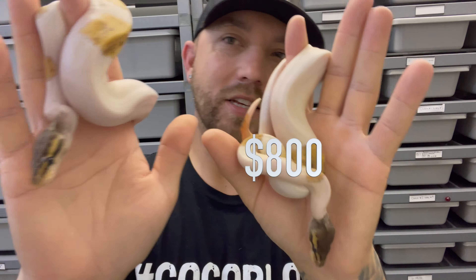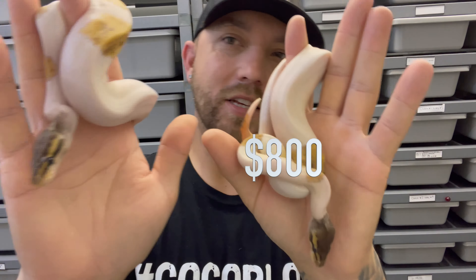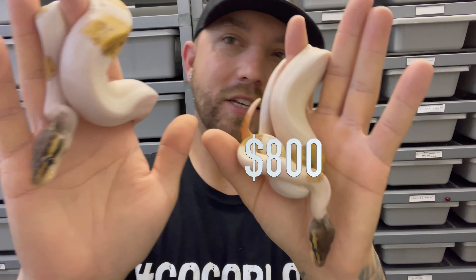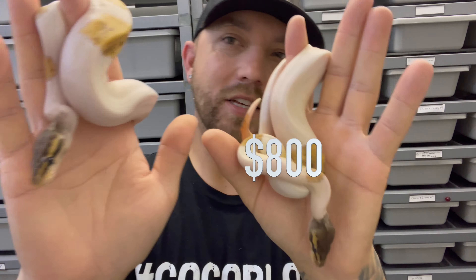The very next one, same clutch — this looks like a Pewter Probable Sandblast. It's pretty faded, maybe a low expression Sandblast. Het Pied, 50% Het Albino. It's got a lot of washing out on the tail, ringers on the tail — a beautiful little boy. We're going to do him pretty cheap; normal Sandblast males we'd do $1,000, but we'll do $300 on this boy since I'm not guaranteeing the Sandblast. It's a male, so this year you can try to prove him out. You just got yourself into the Sandblast project plus 50% Het Albino.